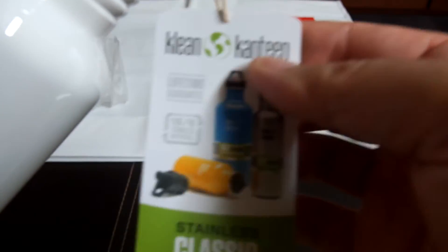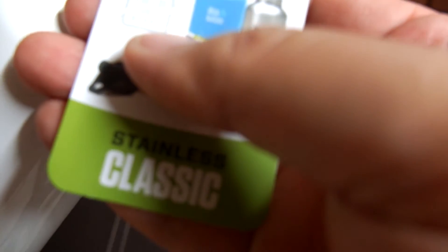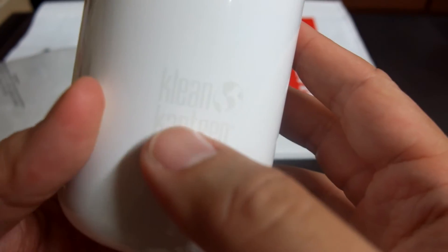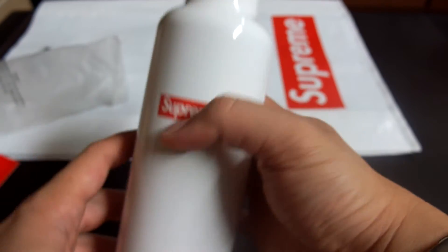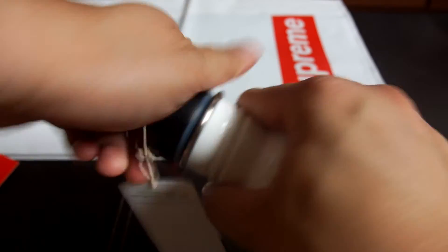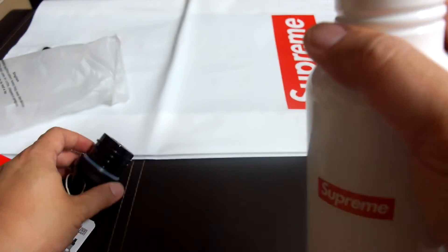Here you have the Klean Kanteen tag — lifetime guarantee, made with 18/8 stainless steel, and this is the classic model. This is a Klean Kanteen stainless, 27 ounces, 800ml — good stuff. It's a good size. Here's the nozzle and the cap. As with all Klean Kanteen products, this is very high quality.